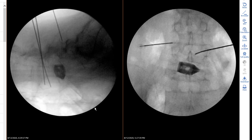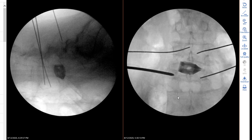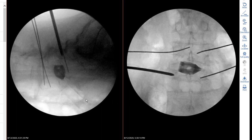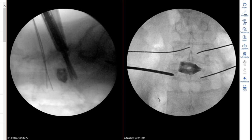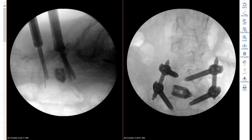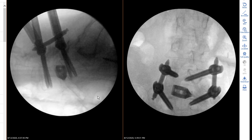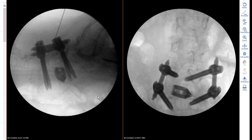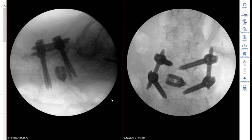Now we put the cage wires in at L4 and L5. After the cage wires are placed, we use the decorticator to roughen the surface of the facet and put bone marrow and tricalcium phosphate on it. Then the screws go in, first in L5 and then in L4, and then the rod is placed. Here we give an epidural steroid injection for postoperative pain management, and practically this is our final image at 4:41.